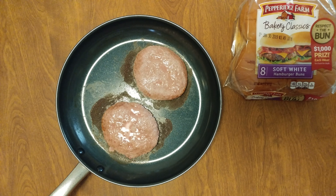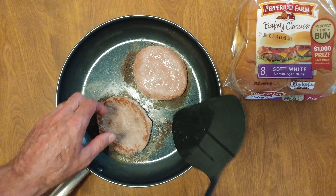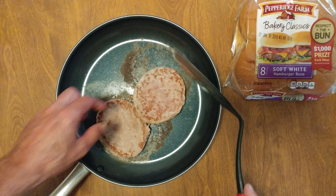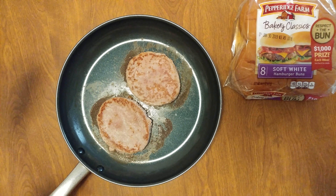I started to smell the burning, a little moisture is coming off the top. Nice caramelization, and back onto the fire.